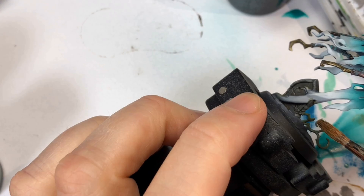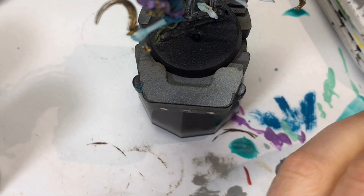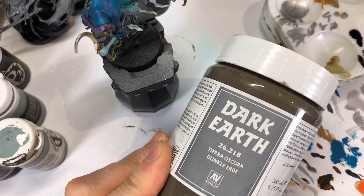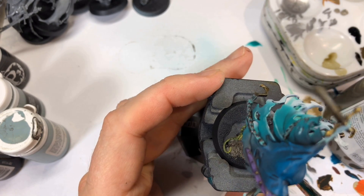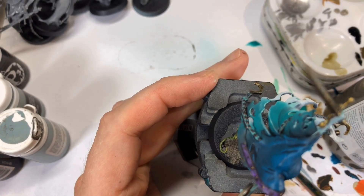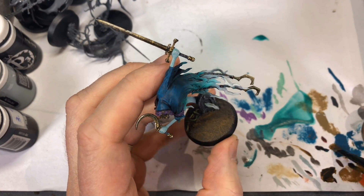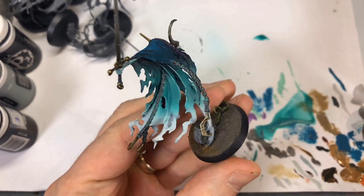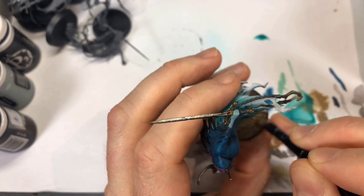I washed the vines with Thonian Camo Shade, then highlighted the thorns and raised portions with Elysian Green. For the base, I start with Dark Earth Vallejo texture paste, which I paint on with an old brush and use to blend the basing into the pre-sculpted portion of the model — the stuff around the tombstone and vines. When that's dry, I dry brush heavily with XV-88, then when that's dry I dry brush again with GW Karak Stone, and I finish the base with some tufts.